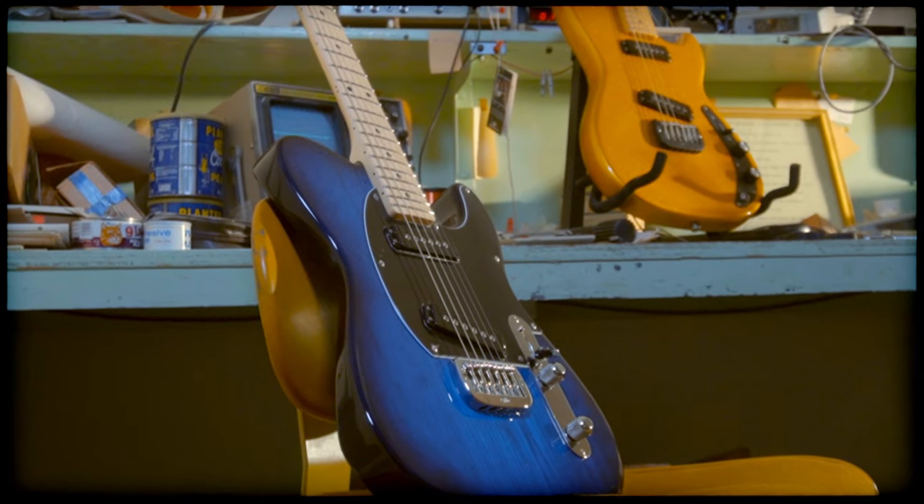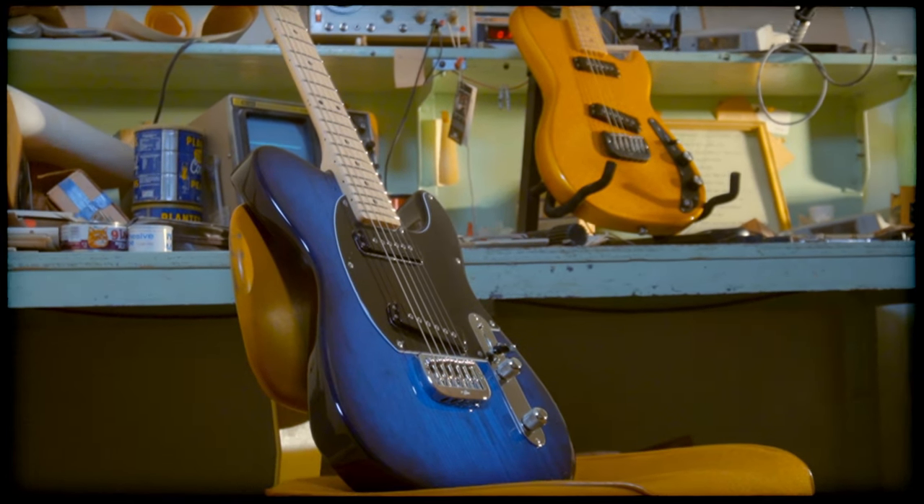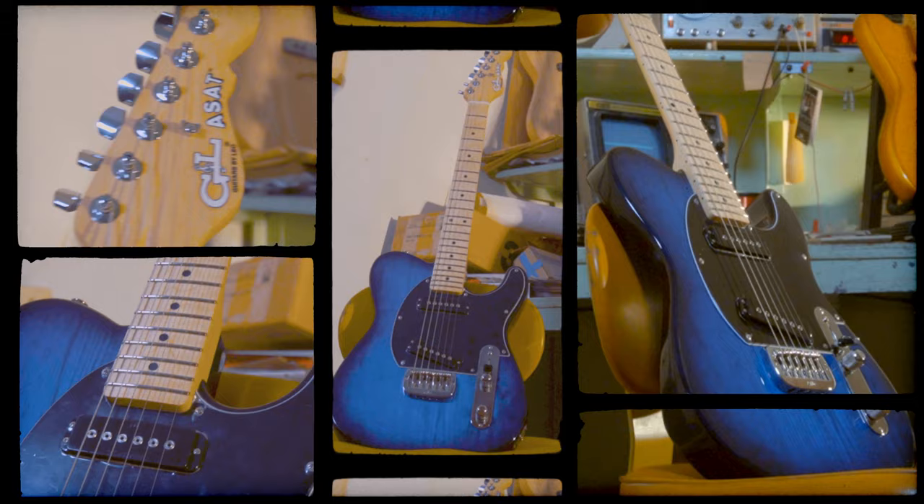Once again, Leo had created something more significant than he intended. Three years later, the engineering decisions of the SC2 were applied to this body — thus began the story of the original ASAT guitar, the model we know today as the G&L ASAT Special.